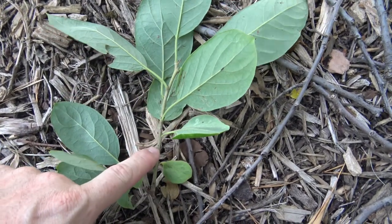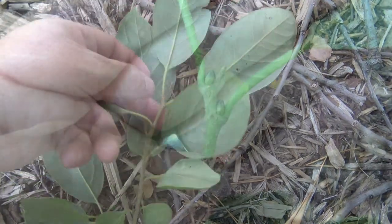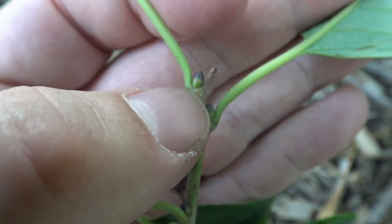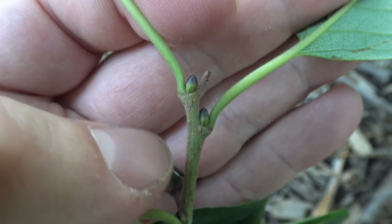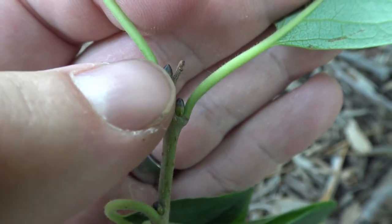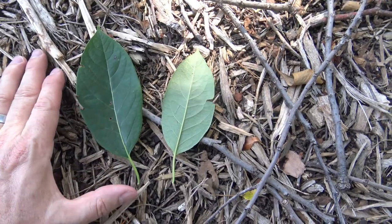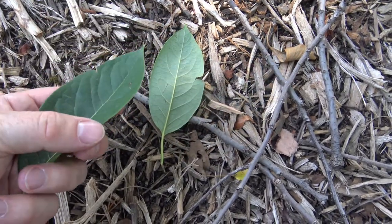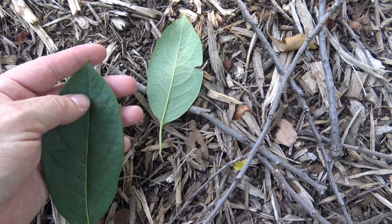The twigs, leaves, and buds are arranged alternately as you move up the stem. Here you can see the buds just forming — they're kind of in between green and a darker brown or blackish almost in color. They go off to the side a little bit, so you might get a bit of a zigzag appearance as the tree grows and develops. The leaves are single and simple. Dark green on top and a lighter green underneath, with a smooth or entire margin, narrower at the base and at the tip, coming to a little bit of a point.